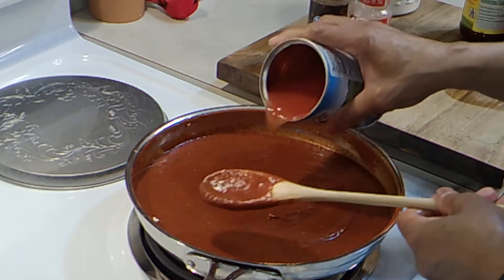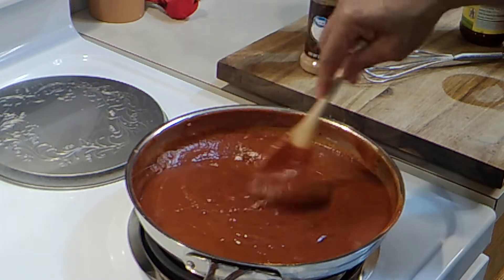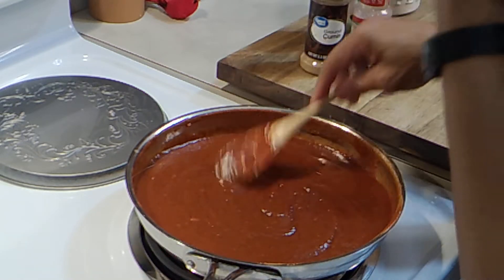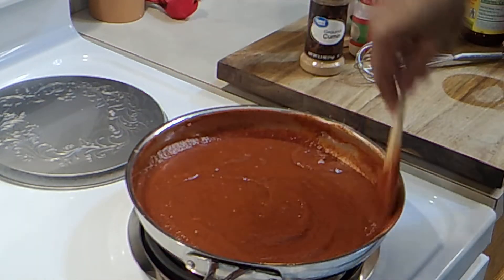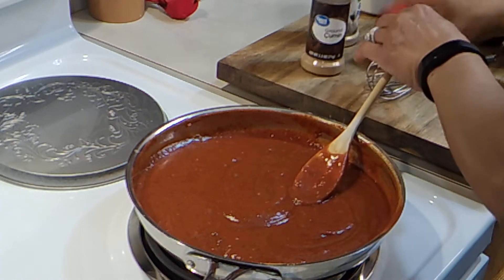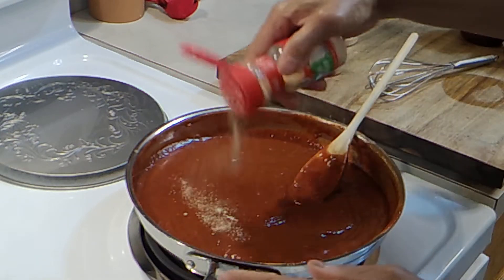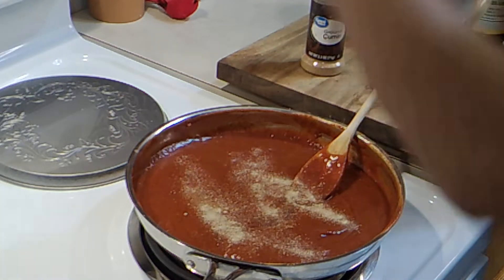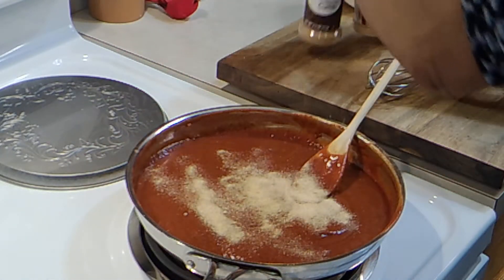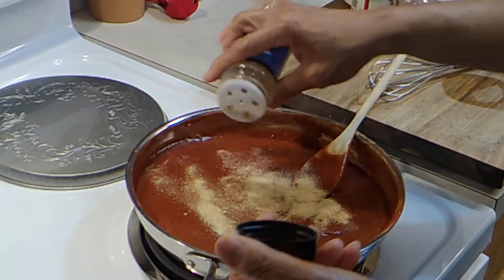Add a little bit of water in, and we'll add more if we need to. It's tasty but not quite seasoned enough for me. I'll add a little more onion powder and just a little more cumin — there's plenty of that in there already.